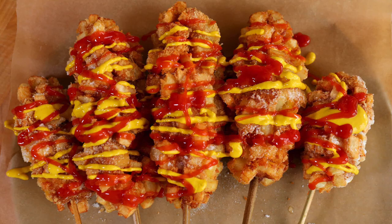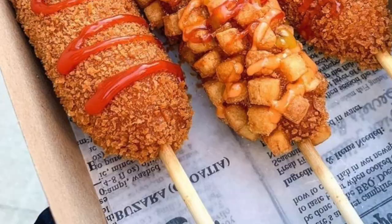Hi guys, welcome back to my channel and welcome back to my kitchen. Tonight we are gonna be making something I love so much but I've never made it before: Korean fried cheese. Basically, it is either a mozzarella stick fried in batter with panko breadcrumbs on the outside, sometimes with potatoes, or it's like a hot dog or sausage inside. At the end you have the option of rolling it in sugar, which I personally love.